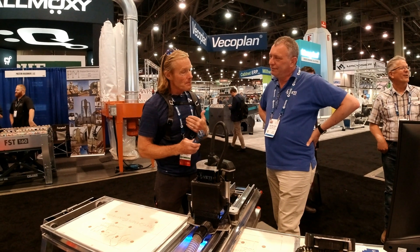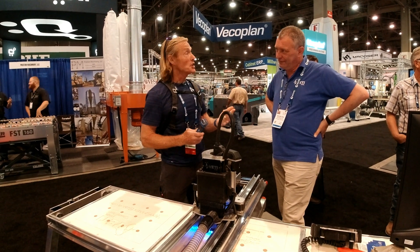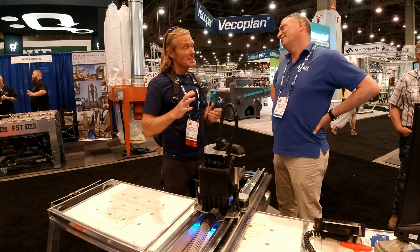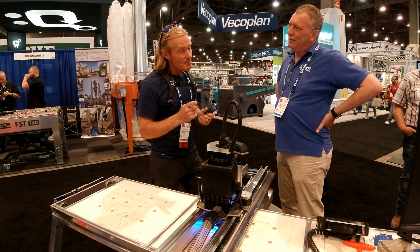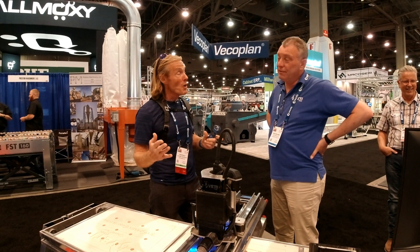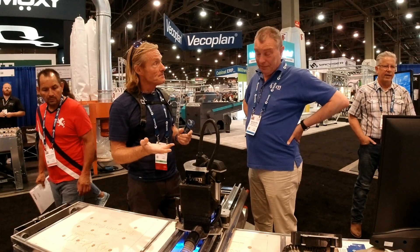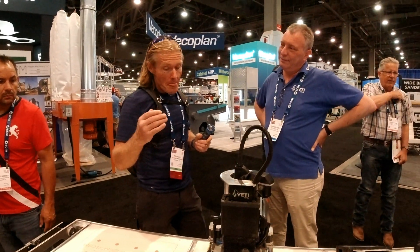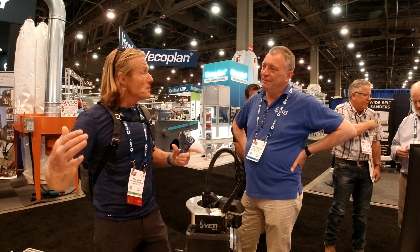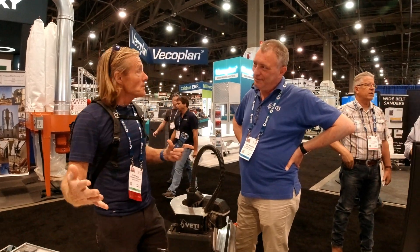As a professional woodworker, I look at value. As long as it's going to produce for me and keep producing, that's a good investment. If you're a homeowner it's more of a stretch, but a lot of homeowners are starting to consider small 4x4 CNCs where you might be willing to spend a couple of thousand. So for $6,000 you can have a full-size machine that will do everything a full-size CNC does, which works for a lot of customers.